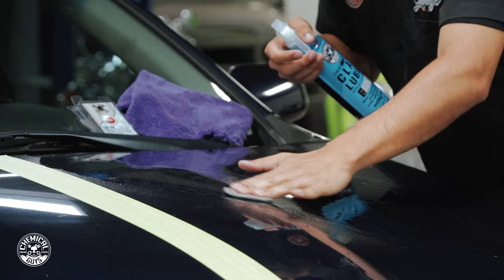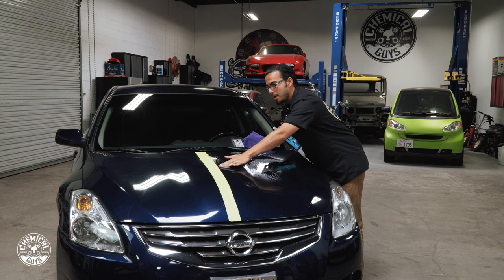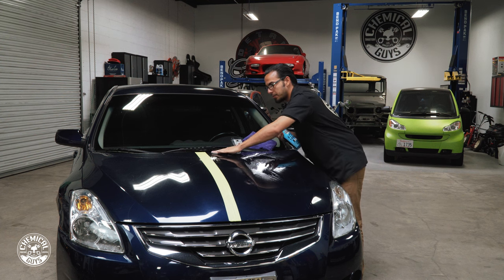You can actually see this brown runoff — that's the pollutants pulling out of the paint. This is how you know that you're actually removing the surface contamination for a perfectly smooth finish.